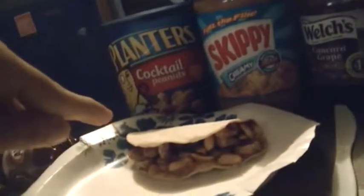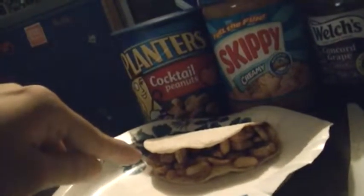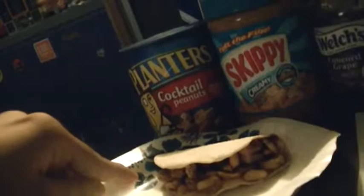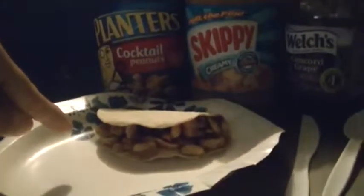You just have to use a knife to put the peanut butter on the left half and the jelly on the right half. Then you just put the Cinnabon and peanuts inside. Be careful of how many you put in here because you just don't want this to fall off.